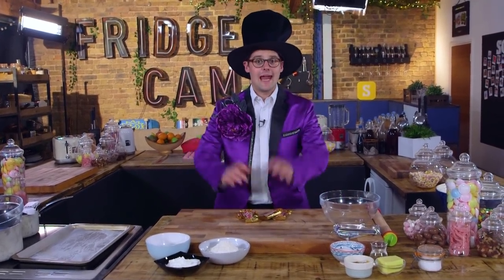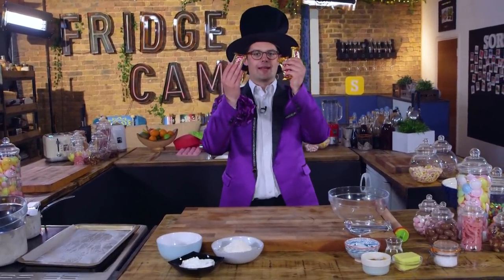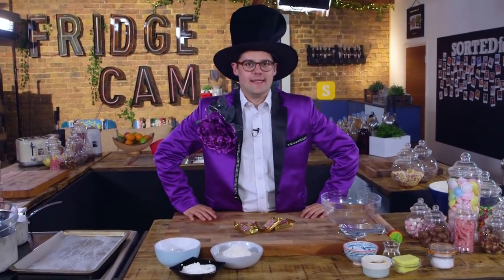Hello and welcome back to my ridiculous candy shop. It's been a while. Today I'm going to show you how to make Twix — homemade, DIY, super easy.